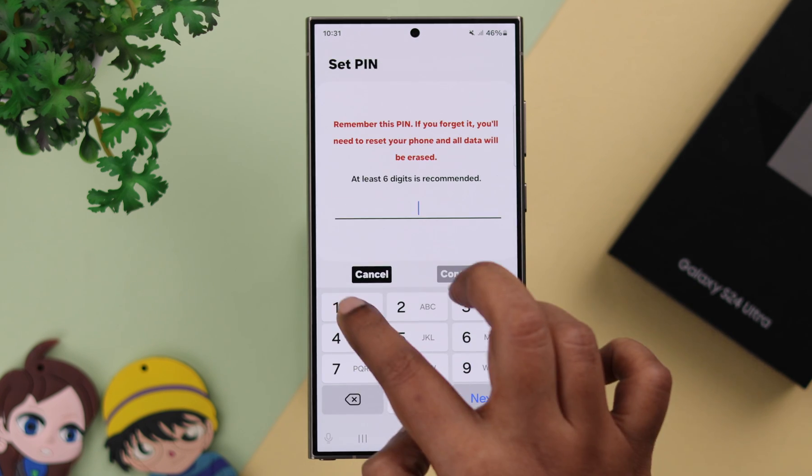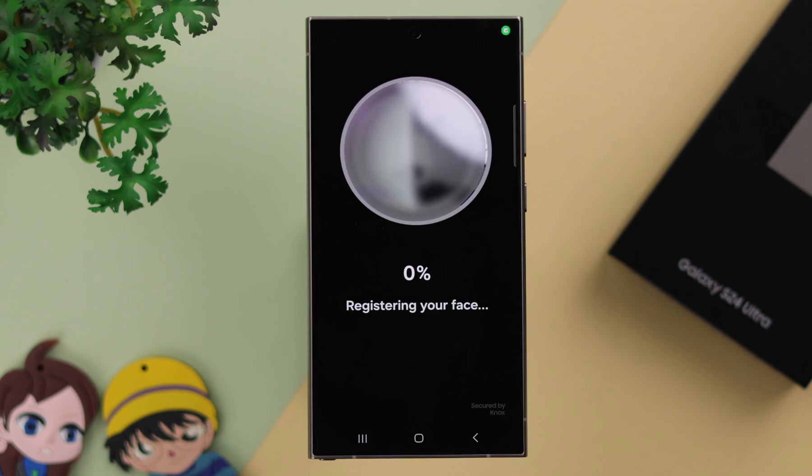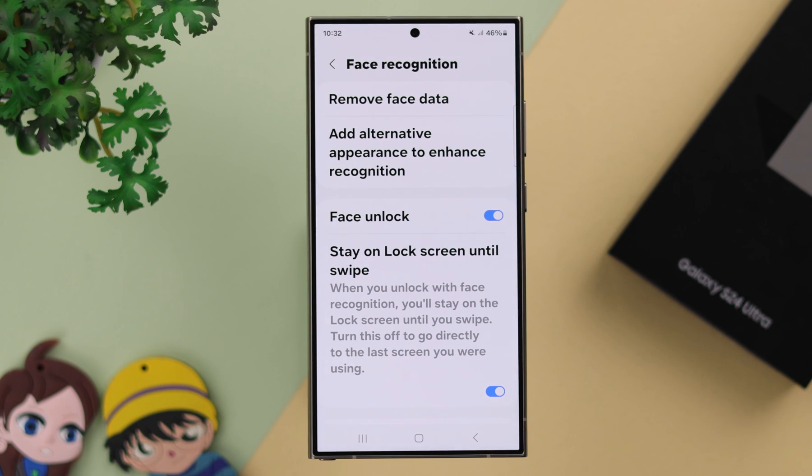Tap on Next. For this video, I'm going to set up a PIN of six digits. Confirm it. Now, as prompted, just register your face in front of the front camera. Your face unlock ID on your Galaxy phone is now registered.